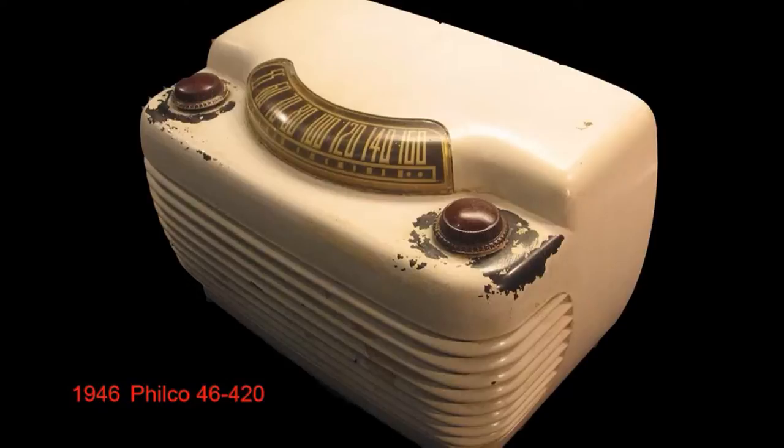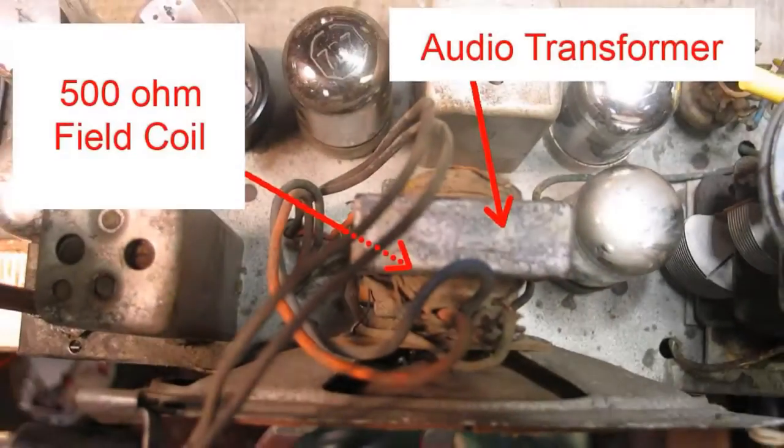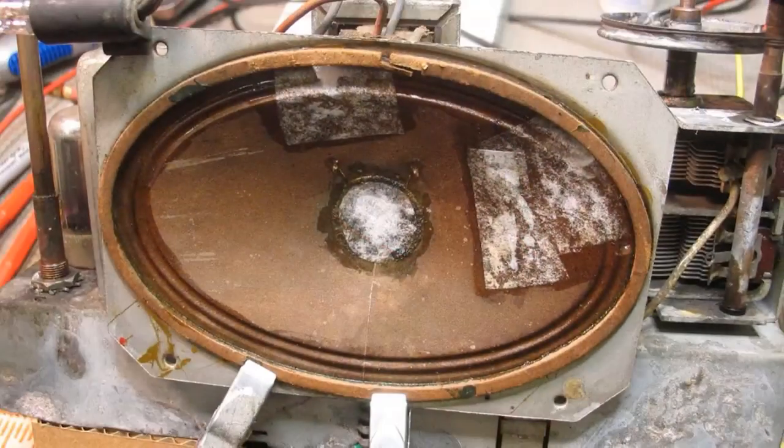The speaker in this 1946 Philco is shot. The sound is really crappy, and it's an old field coil speaker, so we can't just eliminate the field coil because it is also part of the power supply. I tried to repair the speaker but no matter what I did it just sounded really awful, so it had to go.